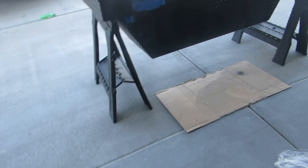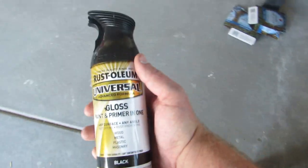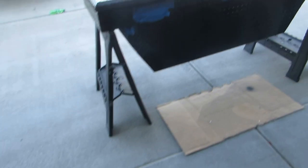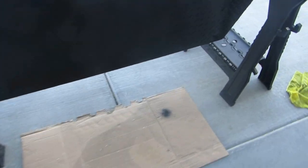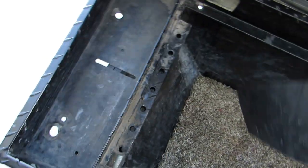I just applied the second coat — it's looking really good. I'm using Rust-Oleum high gloss paint and primer. The second coat is on and drying right now. I also did the front part and cleaned up all those scuffs and scratches — you can't really see them anymore. It's coming together really well.